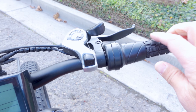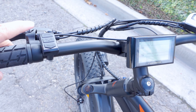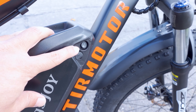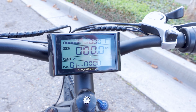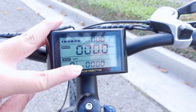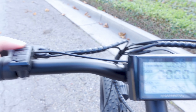Looking at the handlebar: pretty standard grips, not very ergonomic but stocked like a mountain bike. The hand brakes cut the motor when you activate them. You've got your controller and display to turn the bike on and off, a standard Shimano SIS shifter, and a half-twist throttle that's slightly variable — twist a little for partial power, all the way for full power. There's also a power switch on the battery itself to cut power and prevent any battery drain.